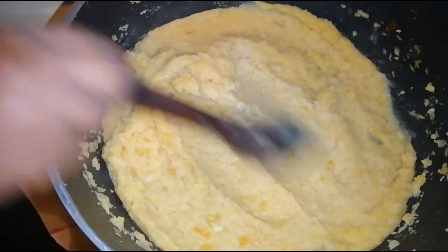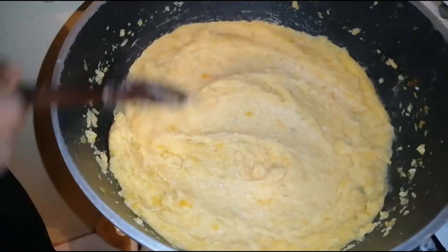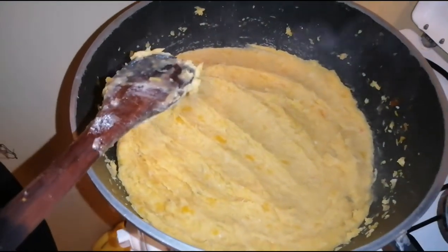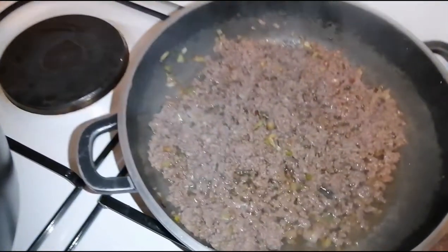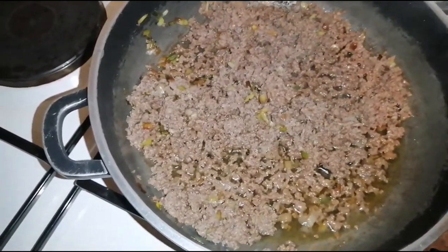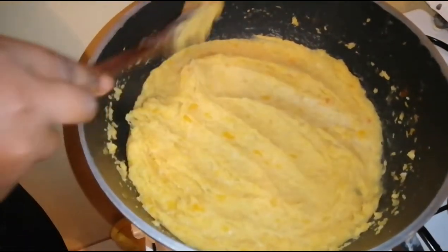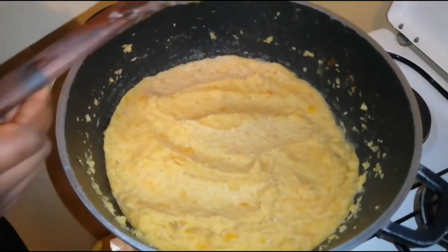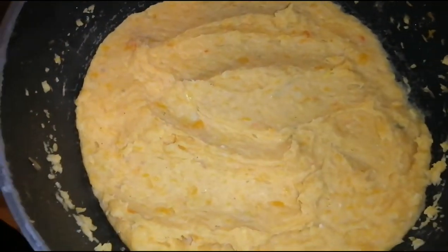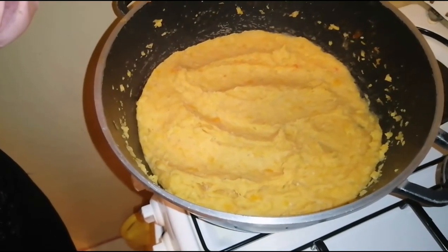So far so good — that's it for this video! I'll show you a sneak peek: I'm having it with some minced meat. I shared that minced meat recipe on my YouTube channel, so go check it out. Try out this recipe and you will love it — finger-licking and perfecto! Subscribe if you haven't already.